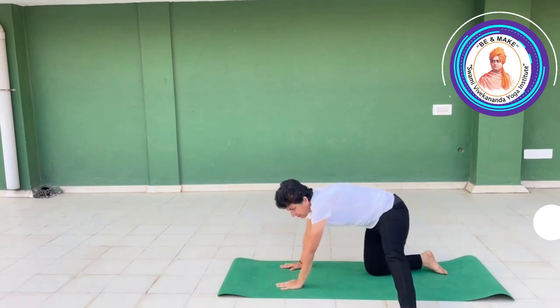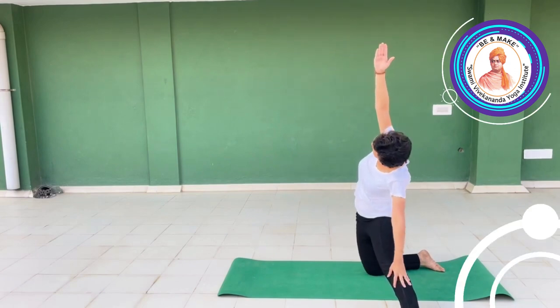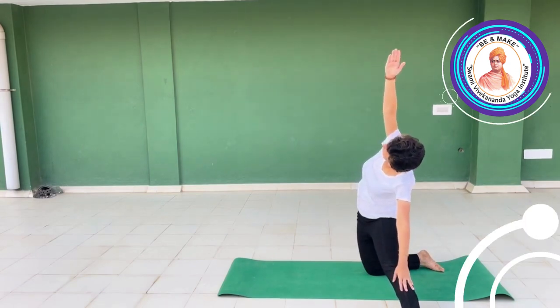Left leg, left side. Inhale, exhale — left hand down, right hand up, Padikasana.